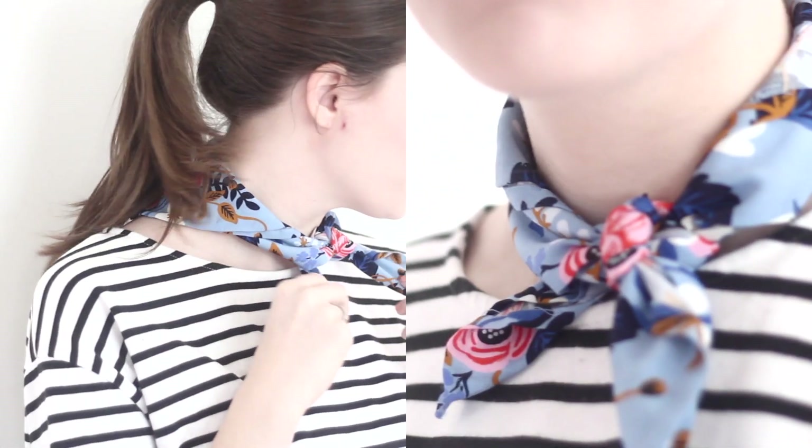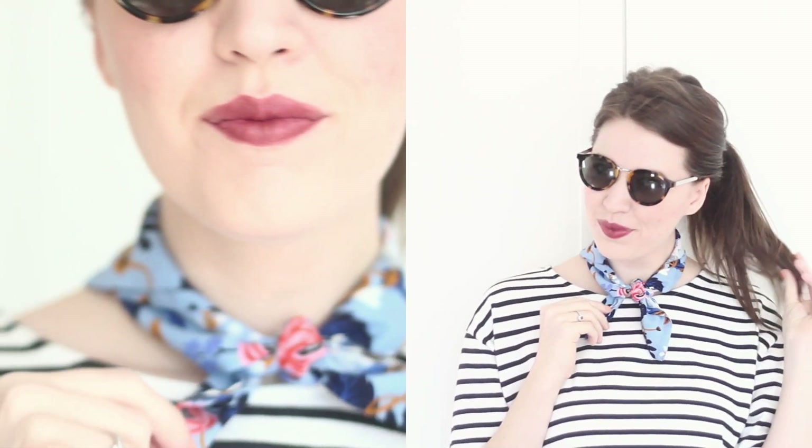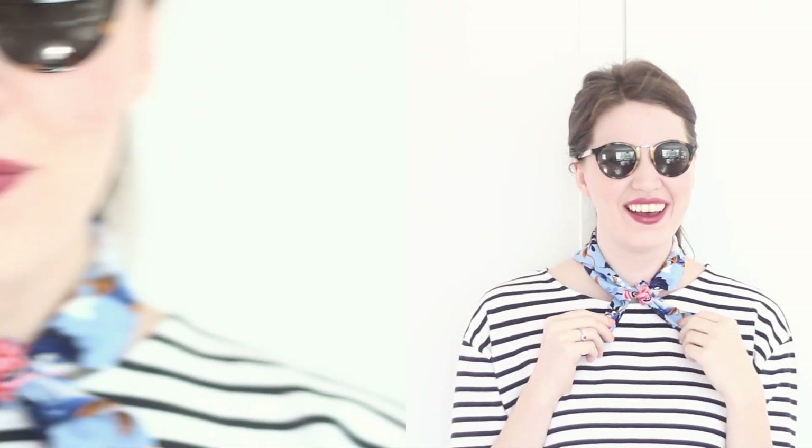Hi guys, so today I'm going to show you how to make this adorable little vintage-inspired neck scarf, and this is the easiest project — you don't even need a sewing machine for it. So let's go ahead and get started.